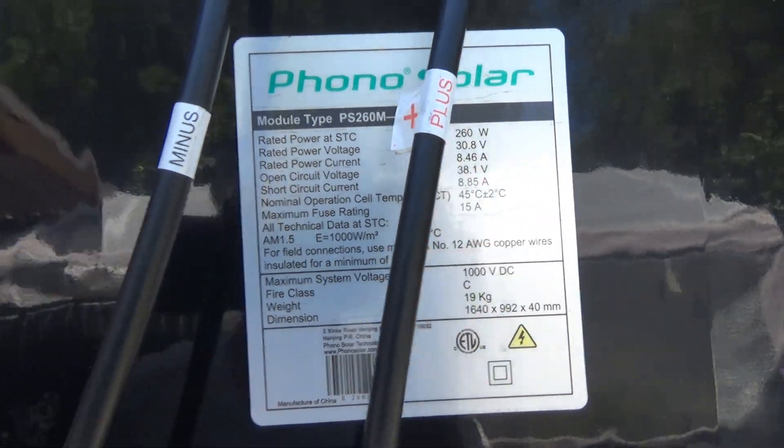The panels are very dusty. Usually I just let the rain wash it, but it hasn't rained here for a while, so I just get a water hose and wash down my solar panels.